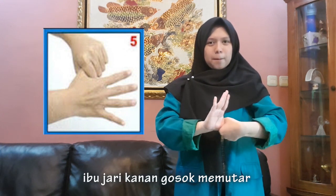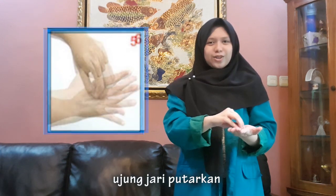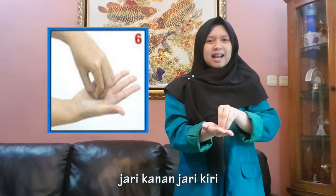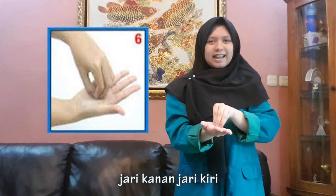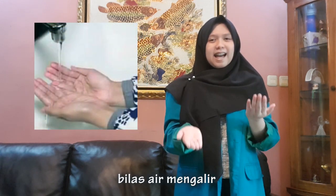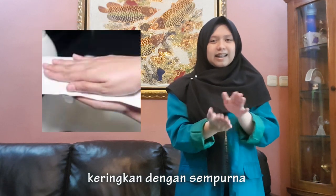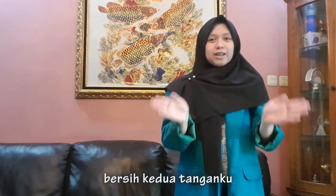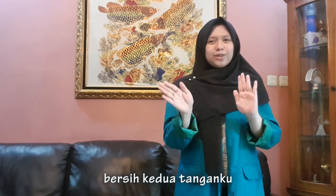Hujung jari putar dari tangan kanan, dari kiri. Bilas dengan air mengalir. Keringkan dengan sempurna, bersih kedua tanganku.